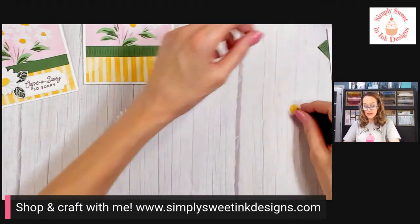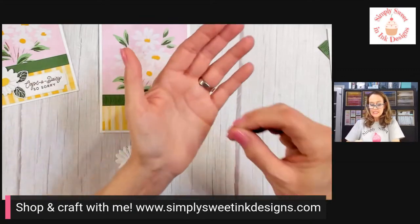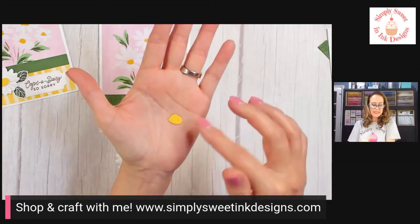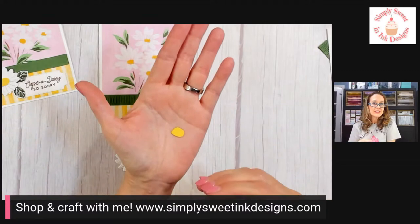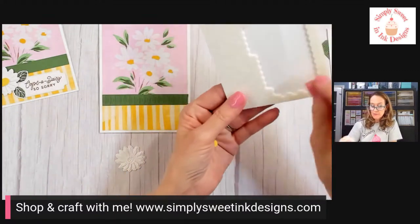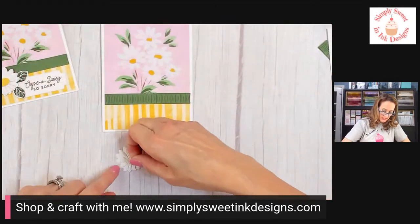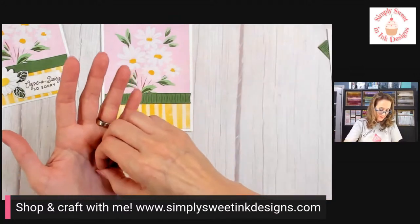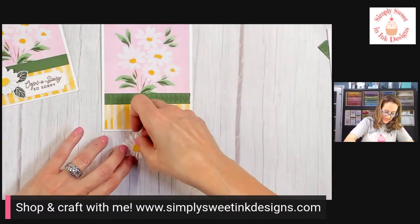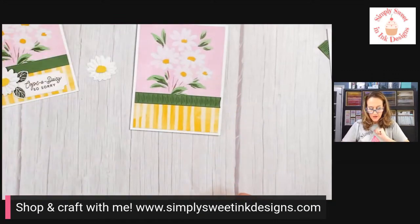Another thing I want to do is match the daisy that's in my paper. In the die set there is this really funky looking center to the flower, so I'm going to pop that up with a mini dimensional. I cut this out of Daffodil Delight and we're just going to stick it right in the middle of our flower — that way it kind of looks like the flower that is in that really pretty paper.